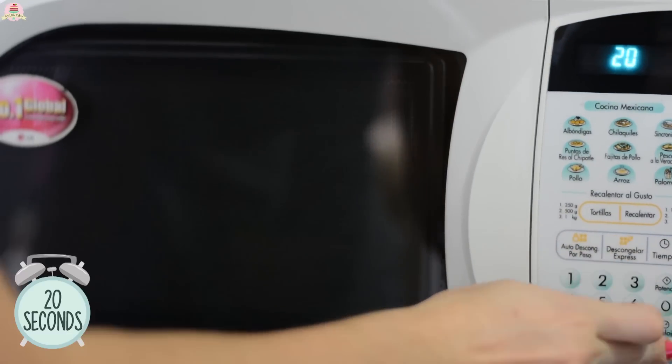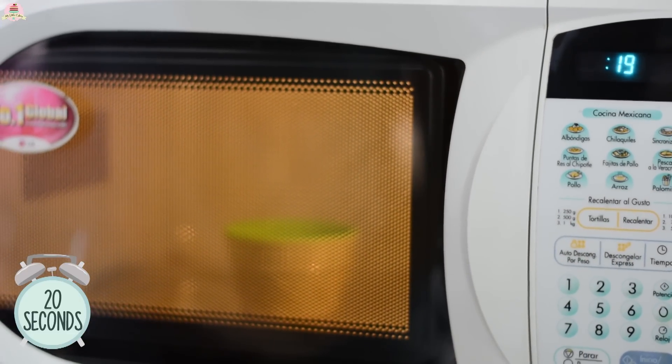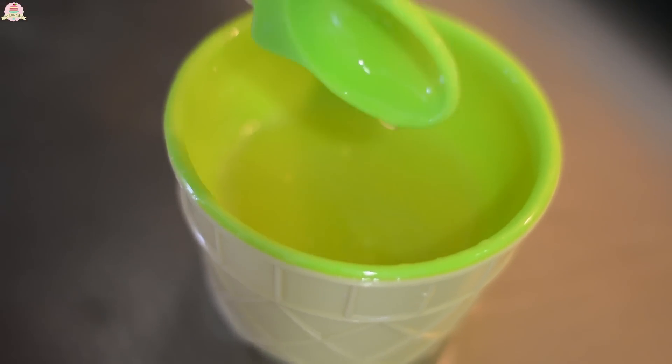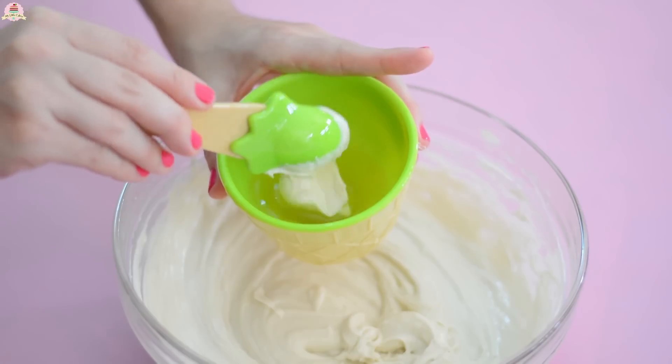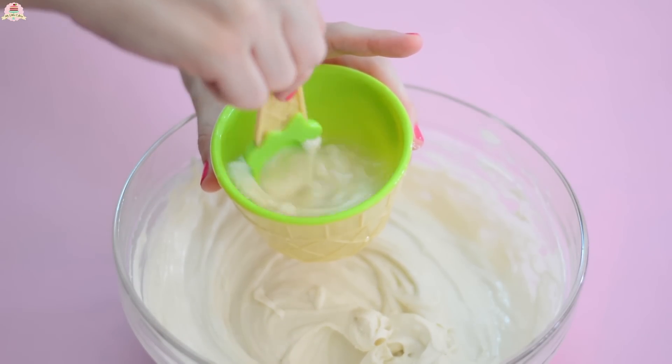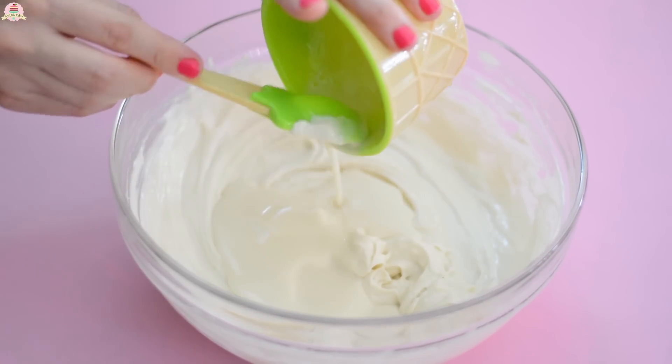Now put the gelatin into the microwave for about 20 seconds until it melts. Add a little bit of cream cheese mixture onto your gelatin, mix it together, and then pour it into the rest of the cream cheese mixture.